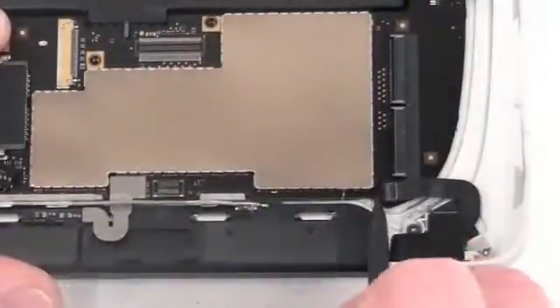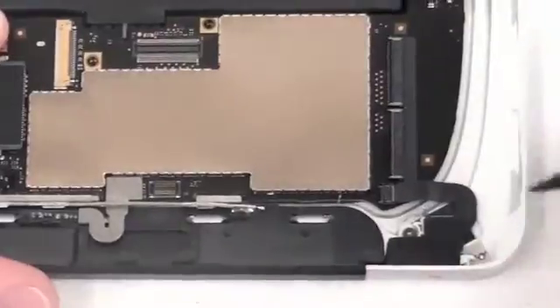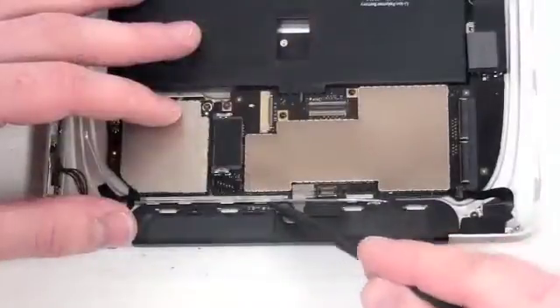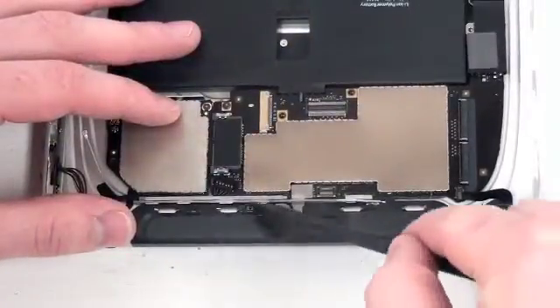Now gently lift up on the lock bar so that you can remove the headphone board ribbon cable. Then un-route the gray antenna cable.